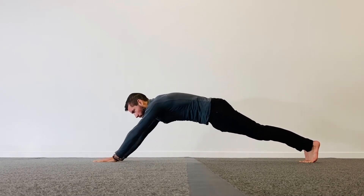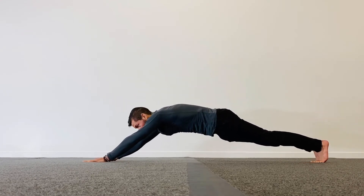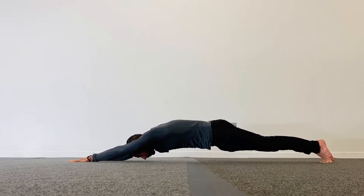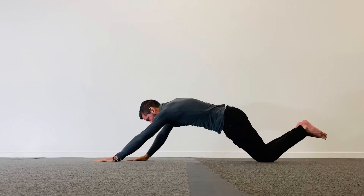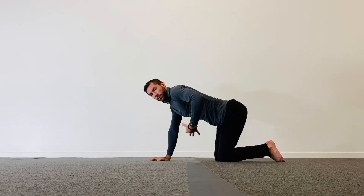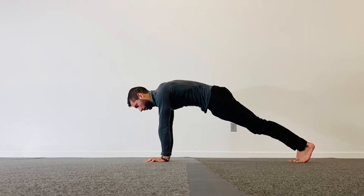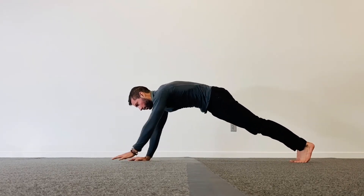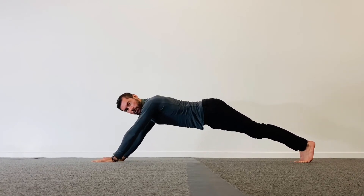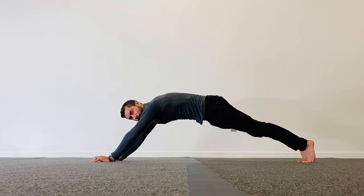Next, we're going to walk ourselves out as far as we possibly can, close to the floor as we can. Place the knees down and walk yourself back. Notice that my back did not let go. So during this motion, I'm pulling my belly towards the sky. No archy back — hollow back. There we go. Fixed it.